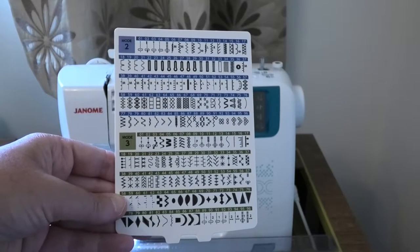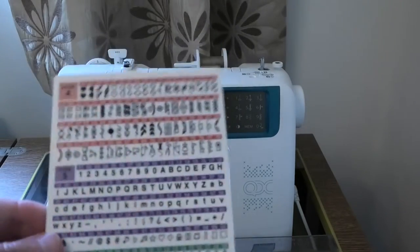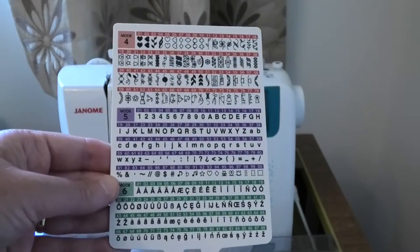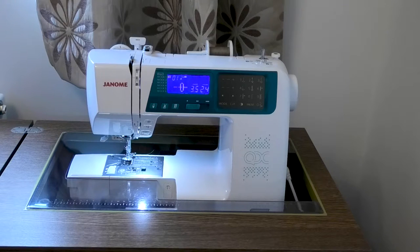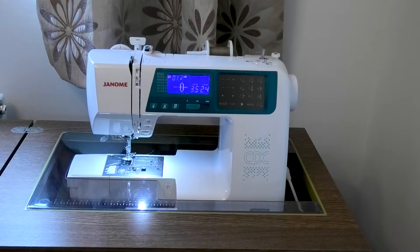You can program buttons that are already on the machine, but there is no USB connection. You can't create a pattern and then download it onto this machine. For that you'd need a more bespoke and very much more expensive embroidery machine — you're talking about big money for embroidery machines.